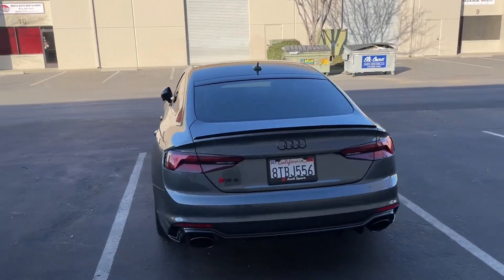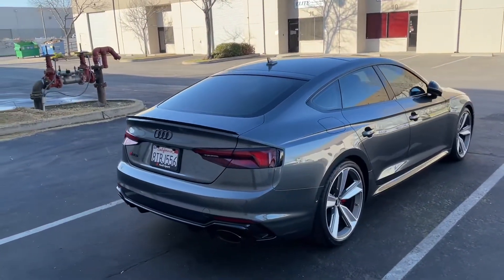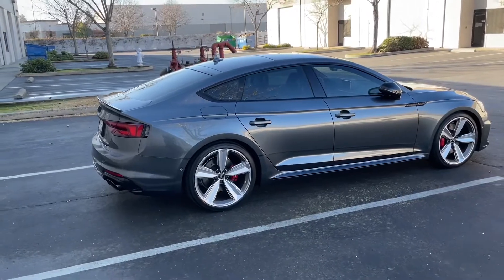Hey guys, welcome to the channel. Thank you for stopping by. Today we're going to take a quick look at some harnesses I made to simplify the subwoofer install in my Audi RS5 Sportback.